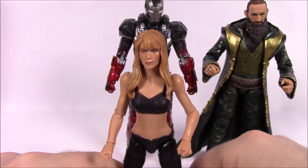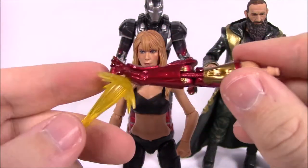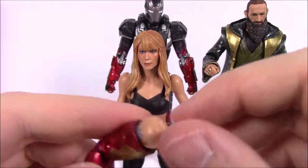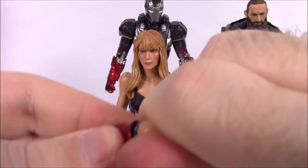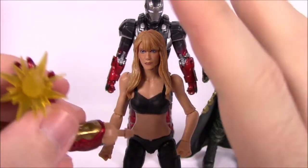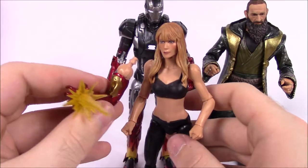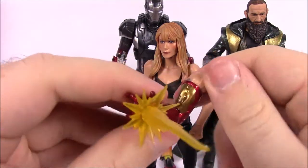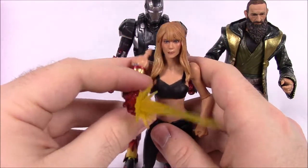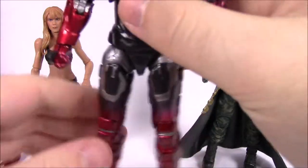It's pretty cool just to have a Pepper Potts figure, and she was dressed like this in the movie. She comes with an Iron Man arm accessory that attaches to her and shoots a laser, which ties into the Extremis storyline. I remember she wore the Iron Man armor at one point when Tony was trying to save her. You can swap her regular arm out for the Iron Man arm.